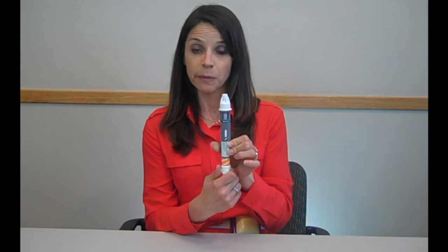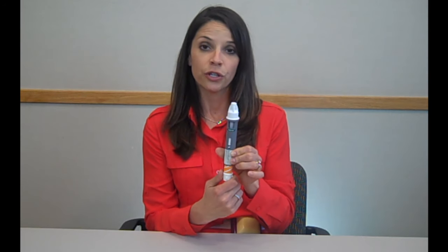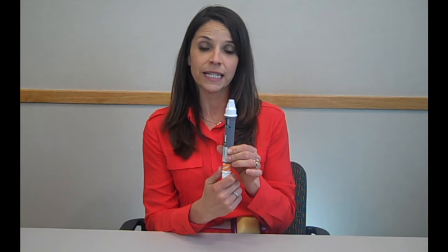Now you know your pen is ready to be mixed. To mix the pen, you're going to tap firmly against your hand 80 times, rotating every 10 times. Once you've done this 80 times, you can look into the mixing well to make sure that the medication is uniformly mixed. It should be cloudy but not clumpy. If you see any clumps, continue to firmly tap against your hand until it's uniformly mixed.